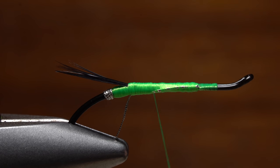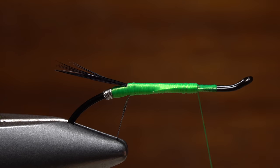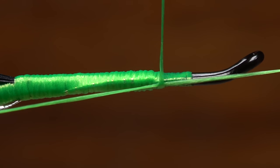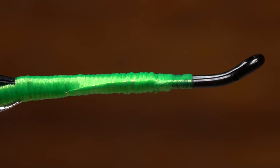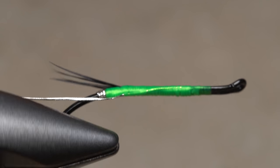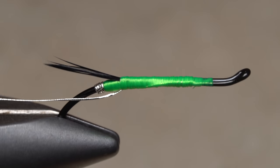Take touching wraps forward with your tying thread up the hook shank, this time to just over top of the return. Do a 3 or 4 turn whip finish to anchor your thread, then snip it off close. Give a little check — the body of the fly should look fairly level at this point, except for a slight bulge at the base of the tail, which will be evened out shortly.